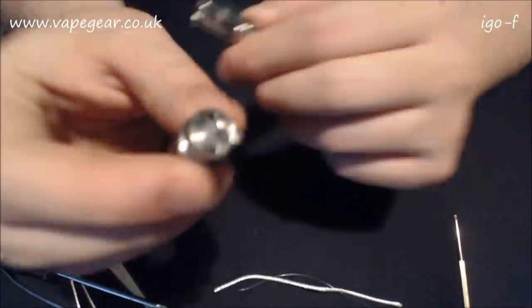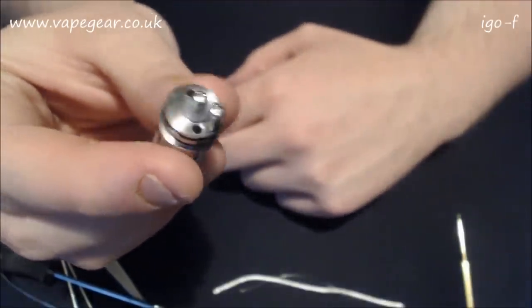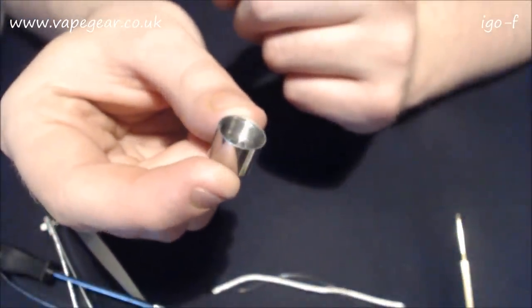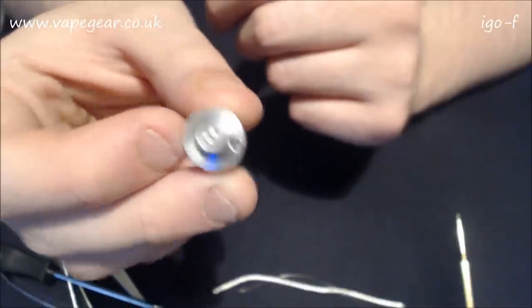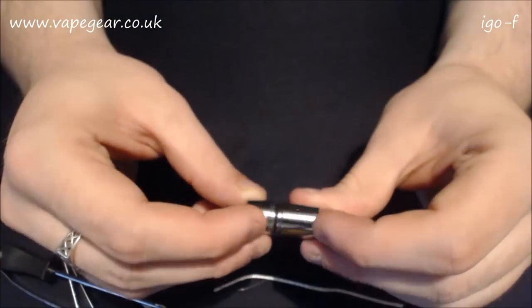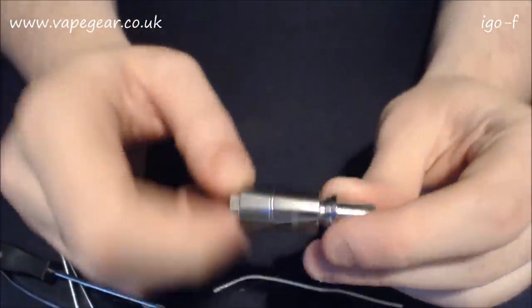Inside you've got your positive, your negative, and two holes for your wicks to go down into. You just unscrew that and there's your little well - one mil well in there. You've got a grub screw on the bottom, similar affair to the AGI, where you put the grub screws in to stop it being a Genesis tank and make it a dripper.